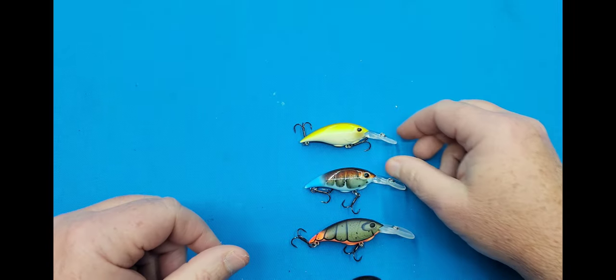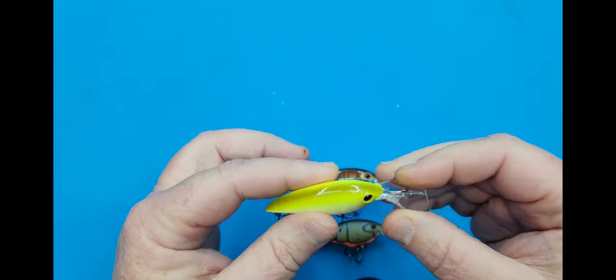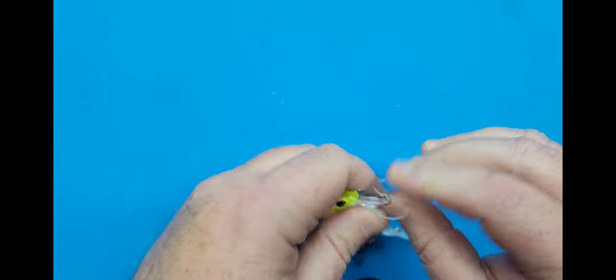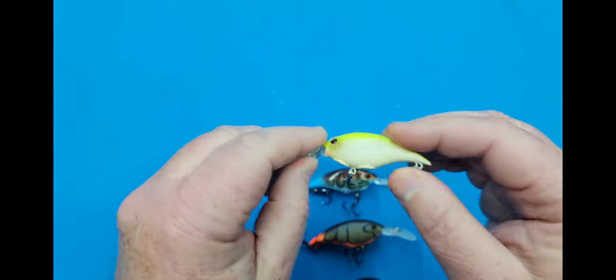Okay guys, we got them out of the pack. We'll go over a few specs on them here. This is a slow-rising type crankbait, eight to ten foot deep, a quarter ounce, two and a quarter inch long, and it has rattles. This is the little Vanilla Chartreuse model in the Money Badgers.